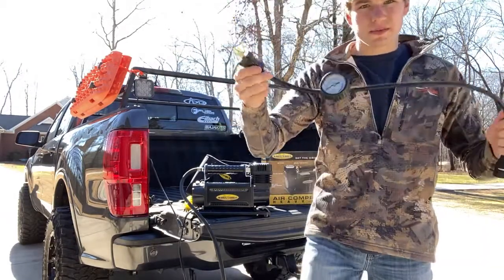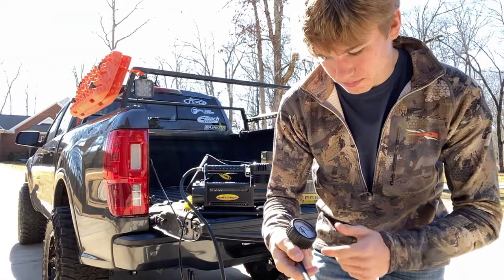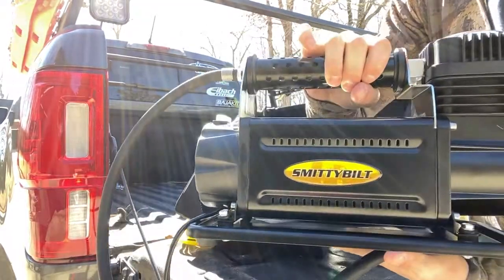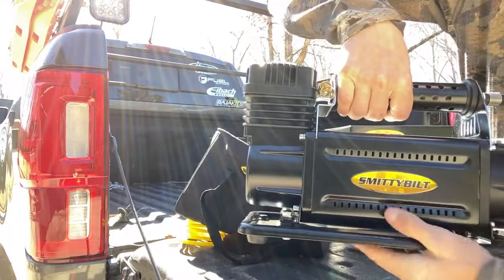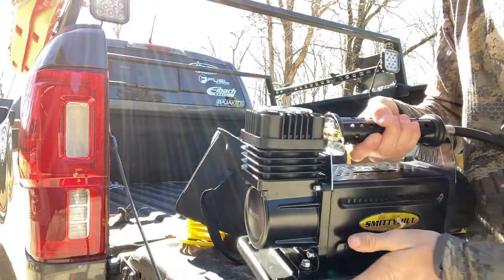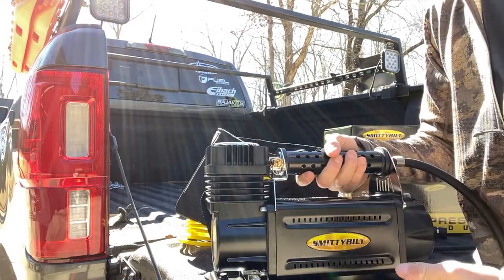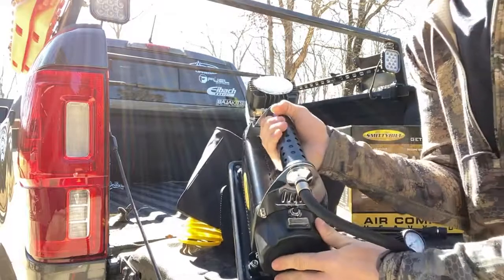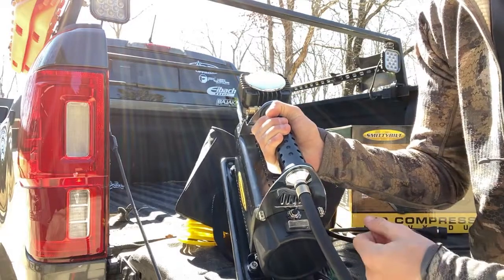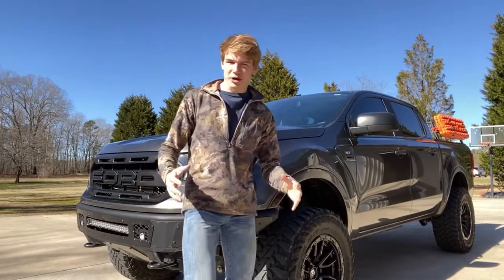The pressure gauge that comes with the unit is okay — it works if you don't have anything else, but I will be switching it out soon for a much nicer ARB digital gauge. The machine itself looks really nice and very well built — there's no plastic on it, even the base plate is all metal. You've got your pressure release valve, an on/off switch, and a circuit breaker, hopefully one you won't have to use too much.